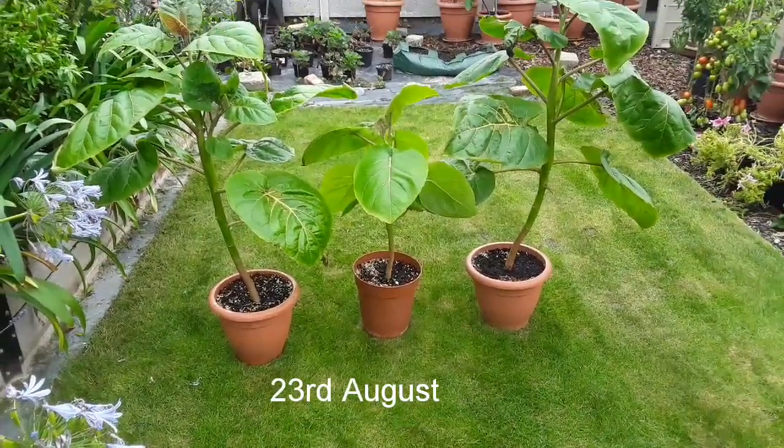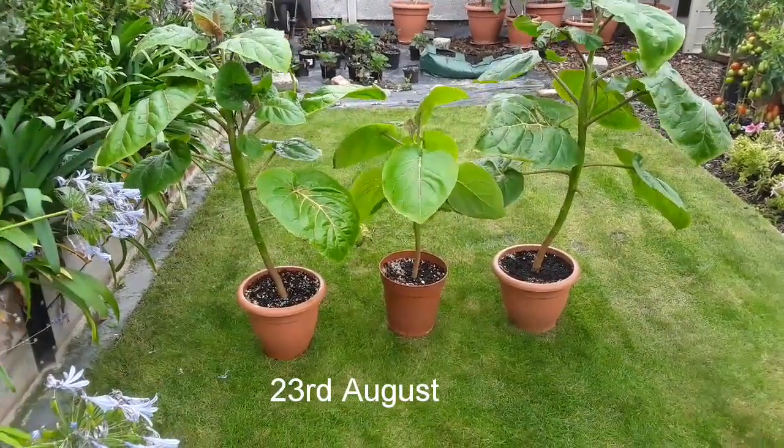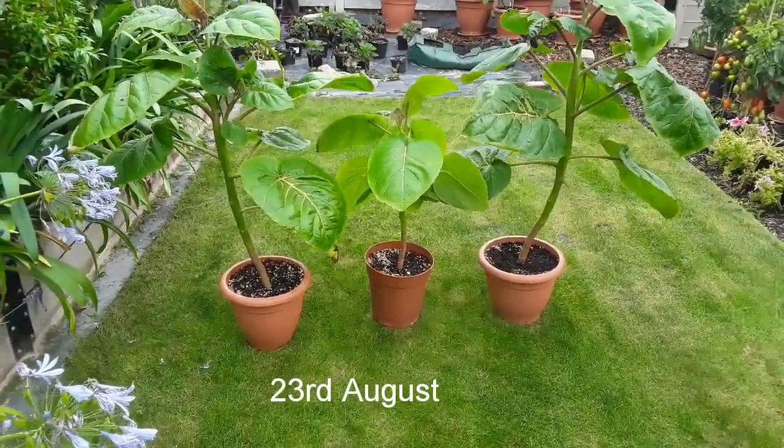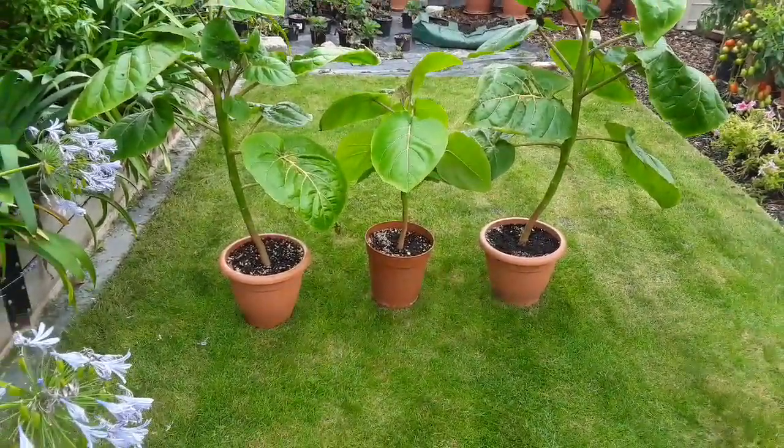Hello everyone, it's Brett here, Lionheart84, and I'm just doing a six-week update on my Tamarillo pruning experiment, just to see what's happened to them.